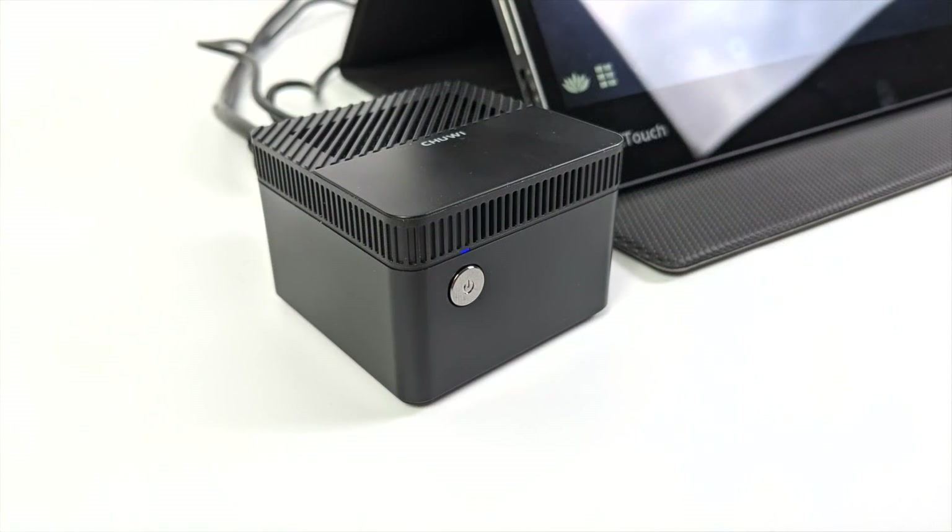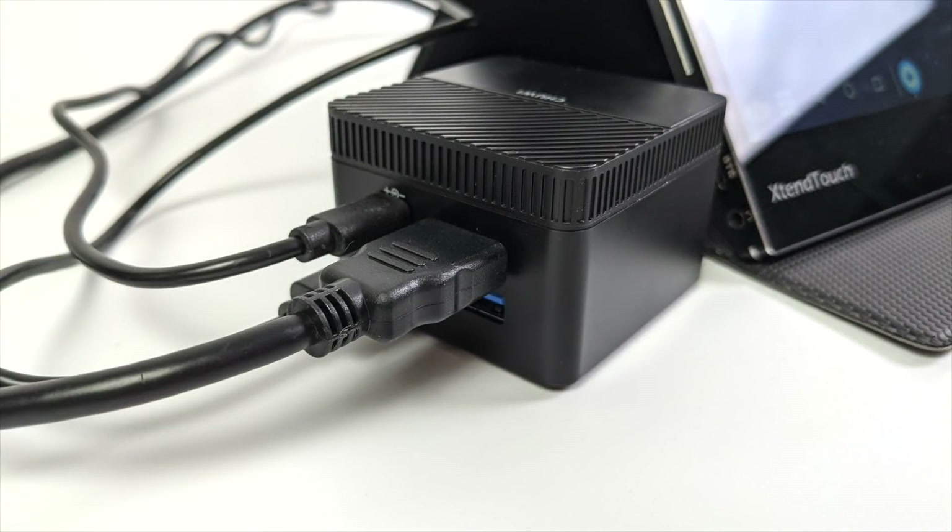If you're not familiar with the Chuwi LarkBox Pro, they're claiming that this is the world's smallest 4K-capable PC, and it's a really great performer for what you're getting here. This form factor is super tiny. We don't have much I/O, and I have done a full review on this. I'll leave a link for that in the description if you're interested.